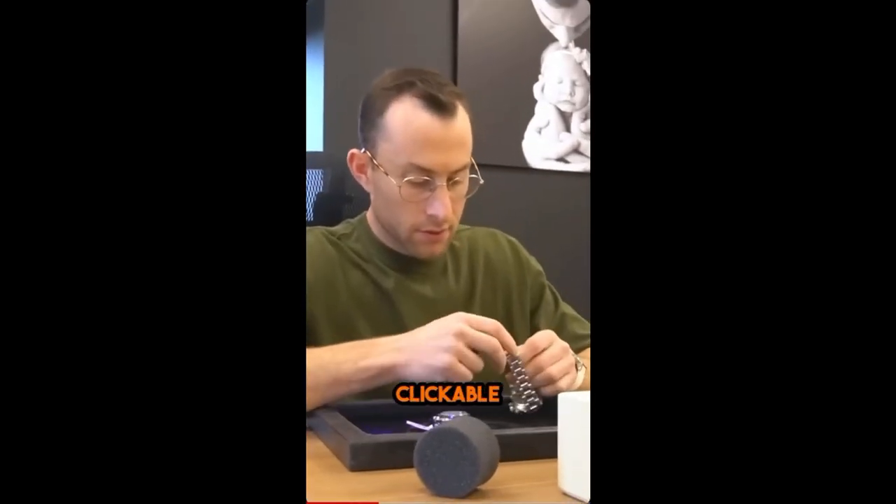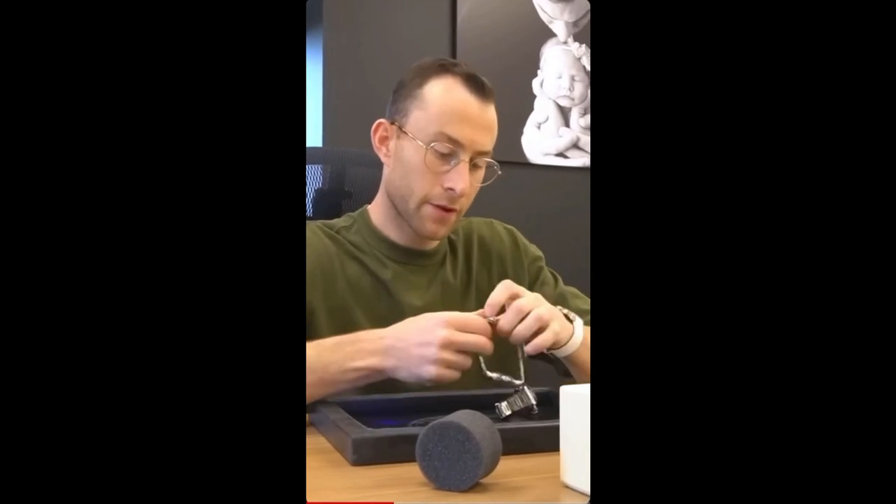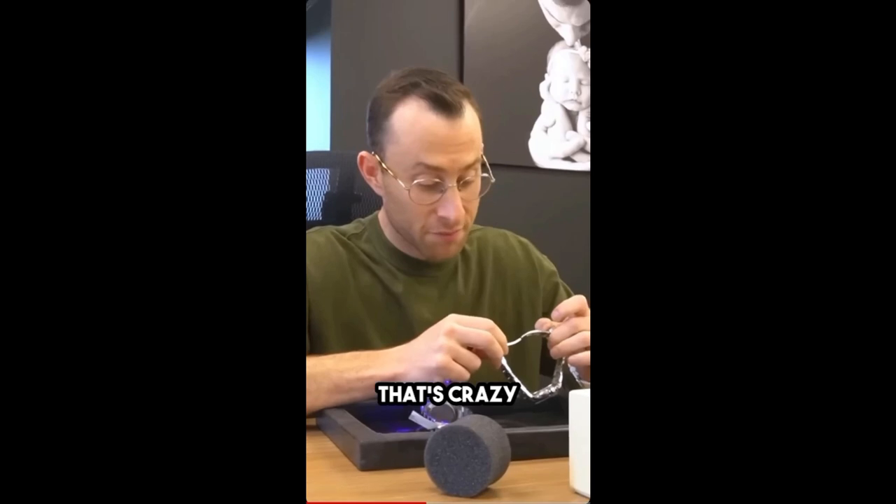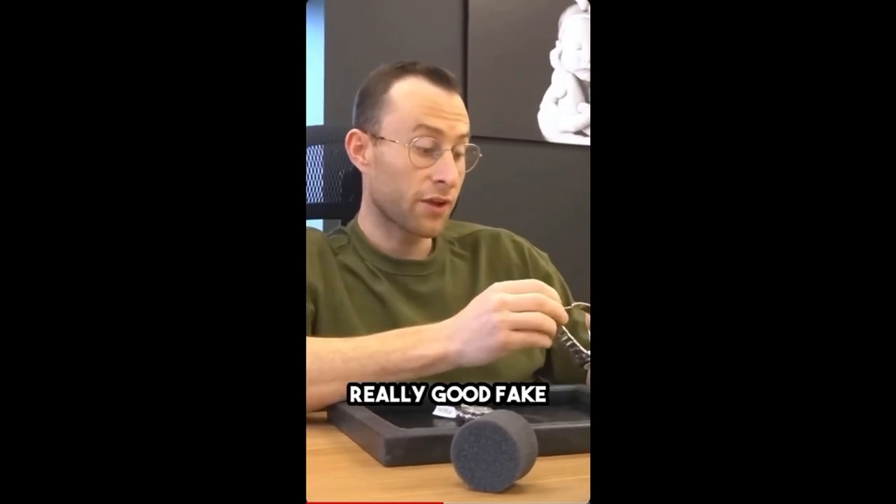The way the clasp is not going to be as clickable, as close. Yeah. This is flimsier. You can even hear it. It's crazy. It's a good fake. It's a really, really good fake.